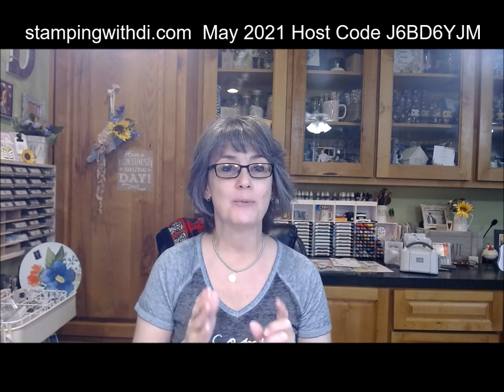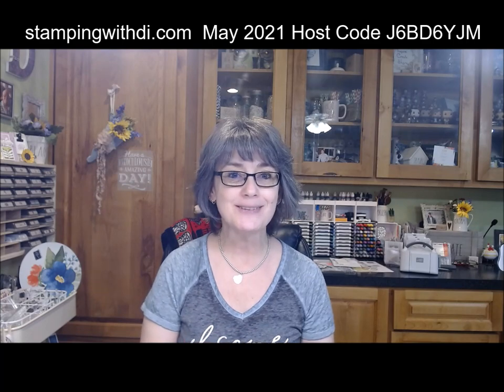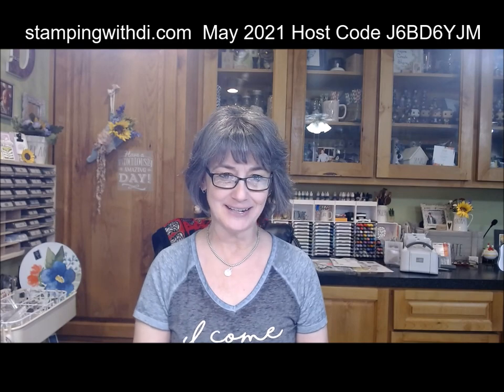Hi everybody, it's Diana with stampingwithdie.com. I'm here with this week's What You Make in Wednesdays and I'm pre-taping it earlier because I'm not going to be home for my regular live. Hopefully I'll be able to watch with you when it's playing so we can chat. I have a super cute card to share today using the new stamp set Garden Birdhouses — I was so excited when I saw that in the catalog.